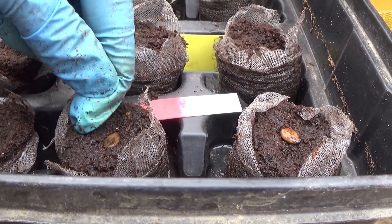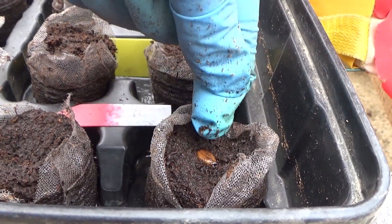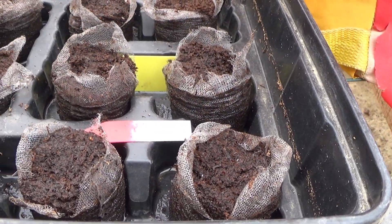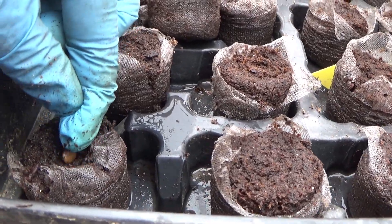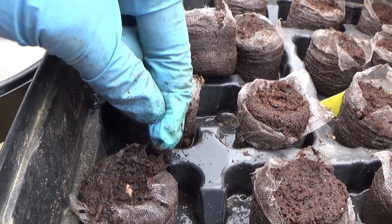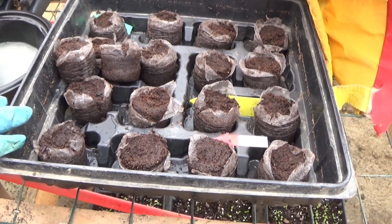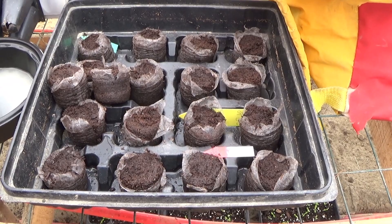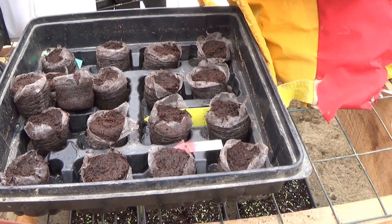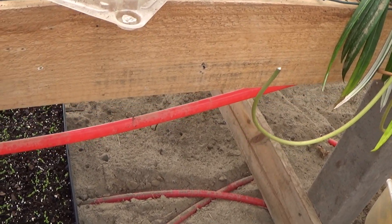I am going to have to soak some more peat pellets for my other variety, because these here are all already planted. I'm just going to put this in here and cover over the top. Because I'm growing these in the greenhouse, and we have radiant heat in the floor, that's what I use as my germination mat. You can see some of the pipes here — they run hot water through them, and this is actually my heat source, but it also works great as a germination mat.